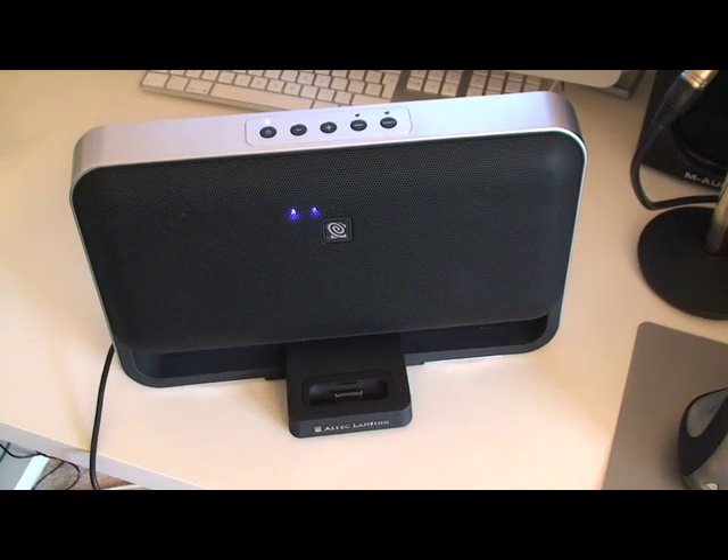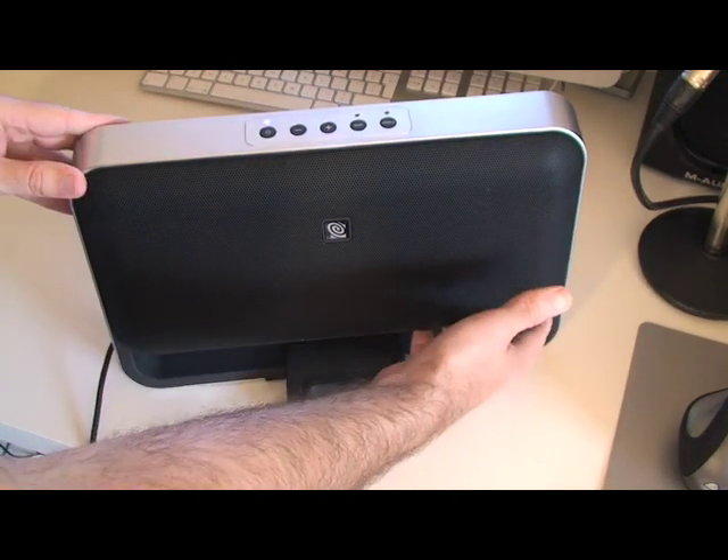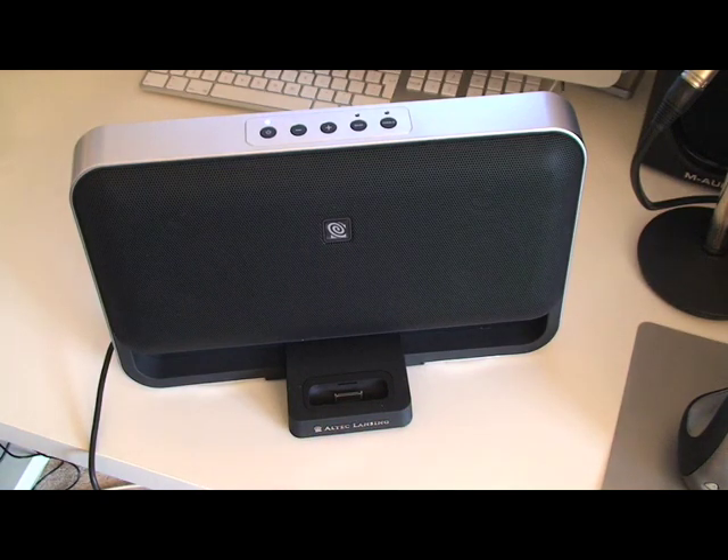So that's the Altec Lansing T612. The sound, in my opinion, is quite rich and full bodied. But certainly when you add in that bass boost, it does sound a little bit muddy. That said, it's a very rich, full bodied sound. And I would say that for the £150 asking price, it is almost justified. I think if you can pick this up for around about the £130 mark, it's a winner. It's very solidly built, a very nice unit, and certainly delivers sound on par with some of the Bose systems I've seen.